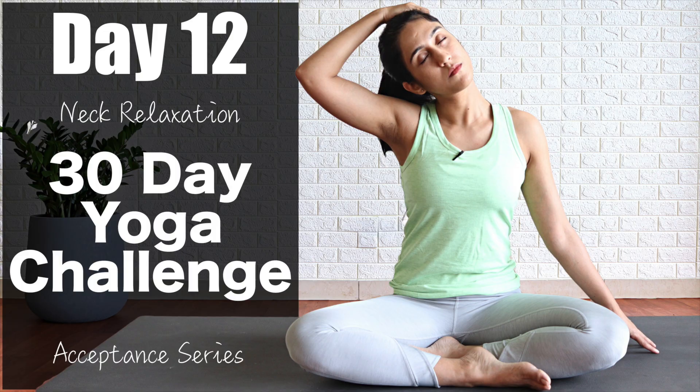Hello everyone, welcome to Yook Bela. I am Preeti. Today is Day 12 of the acceptance series and the theme is neck relaxation. This is the place where we accumulate a lot of stress in our day-to-day lives, whether it is physical stress or mental stress. Today's practice will help you in releasing all the tension from this area and strengthening our neck. So let's get started.